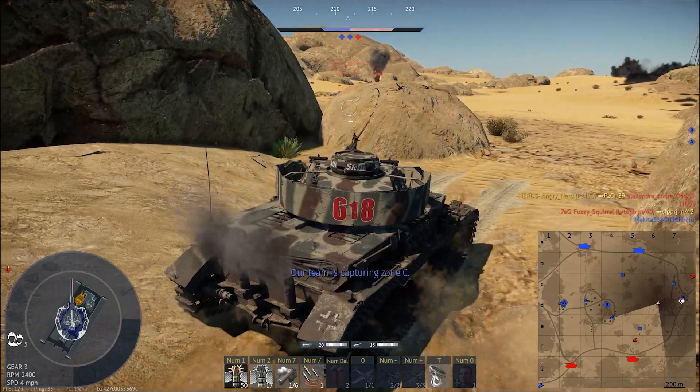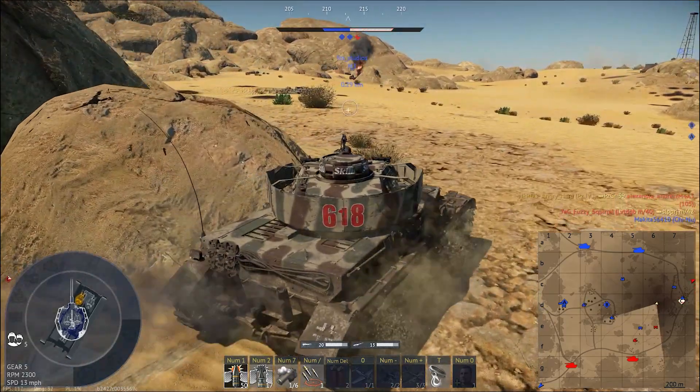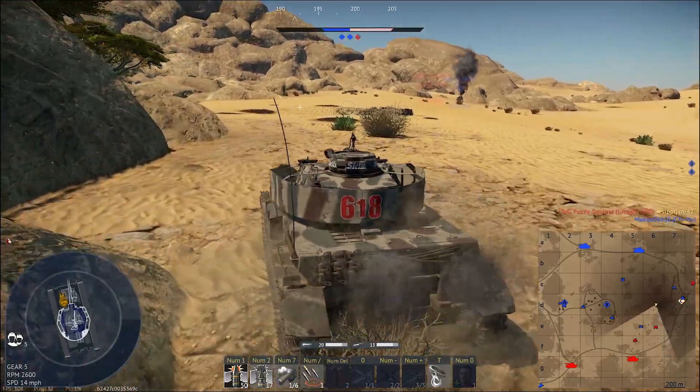Team is moving in to cap that C point. Pull forward a little bit more.